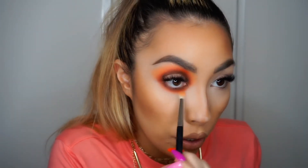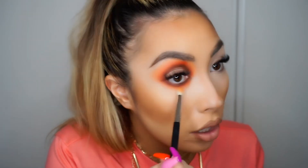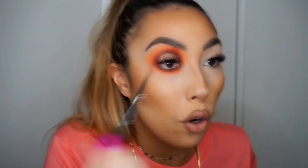What I do to the top I'm just going to do to the bottom, so I just slightly buff it on the bottom lash line to marry all the colors together. If you lose any of the previous colors from all the blending, you can go back on top and just repeat the steps again so that we don't lose any of the colors completely.